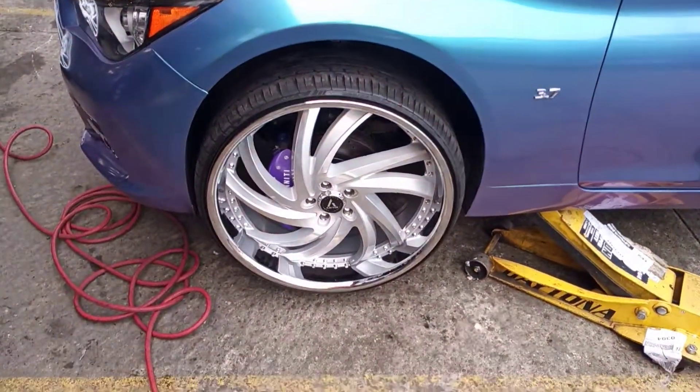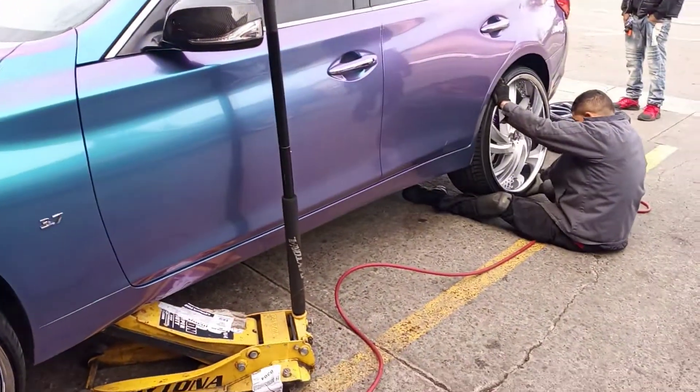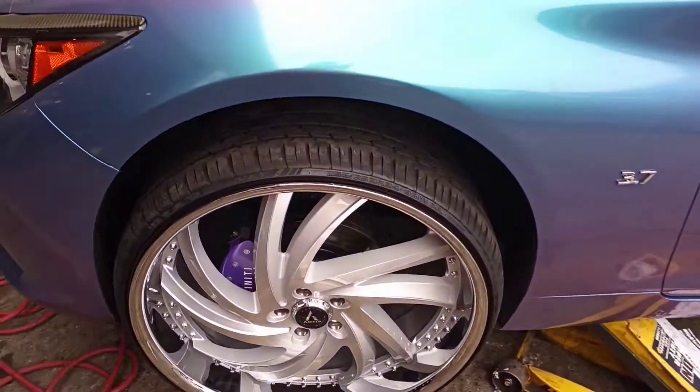24-inch Lexanis on an Infiniti Q50. This video is for everybody that's asking me how I get the 24s on here.